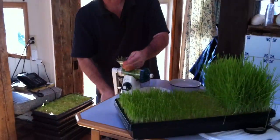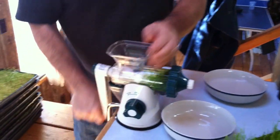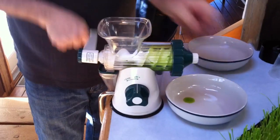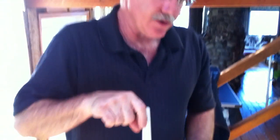Now it's important to harvest your wheatgrass when it is approximately 10 days old. The reason for this is that all the nutrition is in the blade of the grass, from top to bottom, from roughly 9 to 11 days.